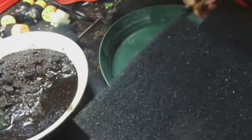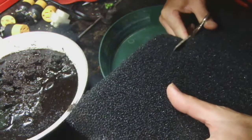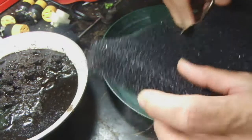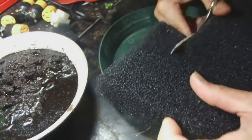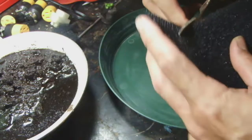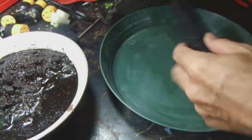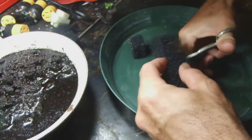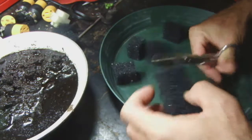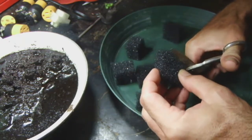This is simple filter media you can get at any aquarium store. They have about three or four different coarseness grades — I think they measure it in pores per inch. This black one is one of the finer ones; I think they also have green, white, and possibly blue. This is actually open cell filter foam. You just cut it up into pieces that'll fit right into the two-inch net pot.